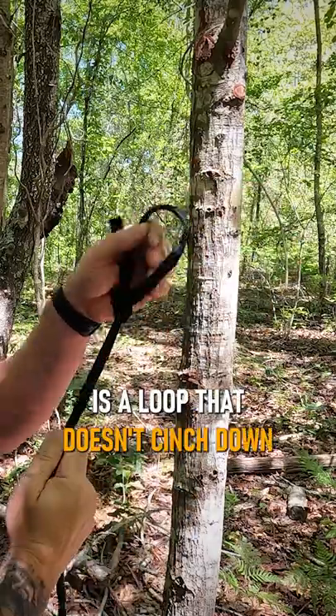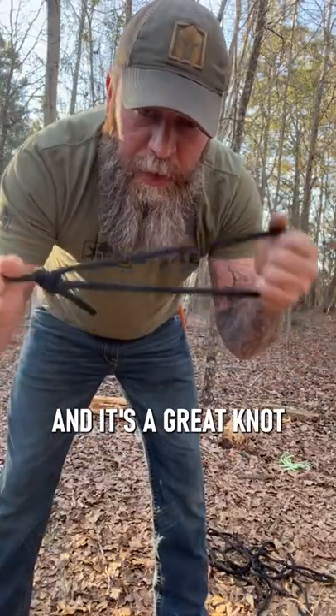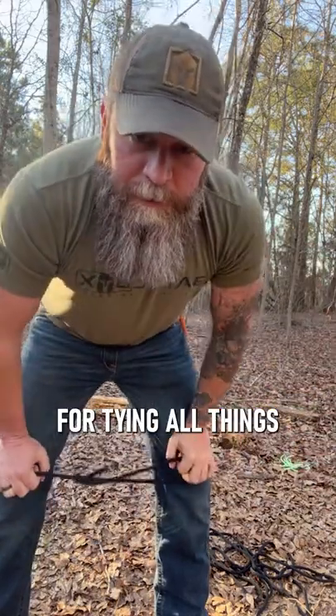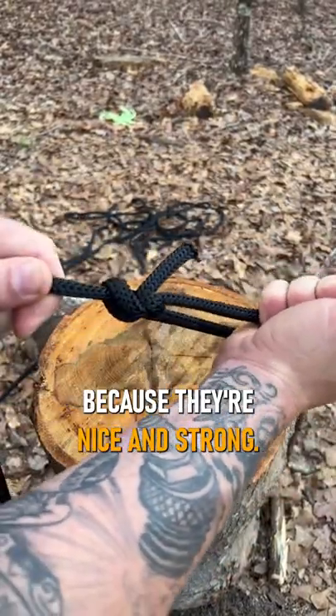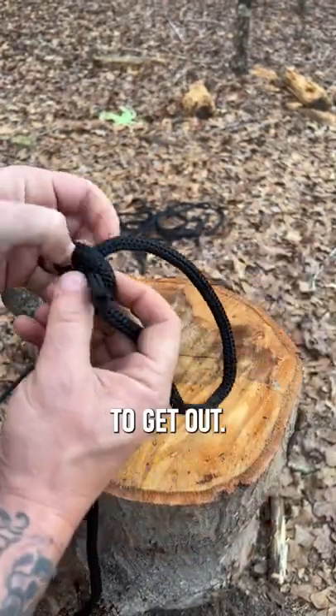A bowline knot is a loop that doesn't cinch down when it's under tension, and it's a great knot when it's under load for tying off things or hooking to something. Bowline knots are great under tension because they're nice and strong, and when they're not under tension, they're easy to get out.